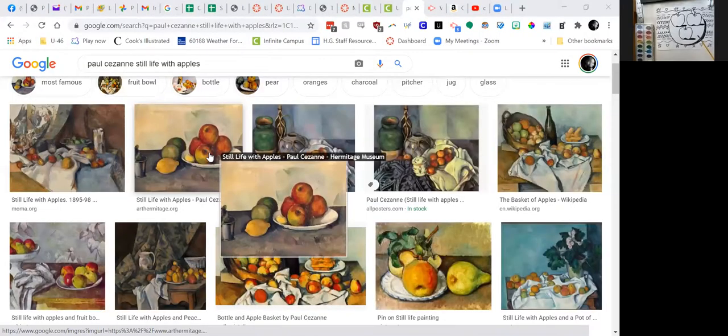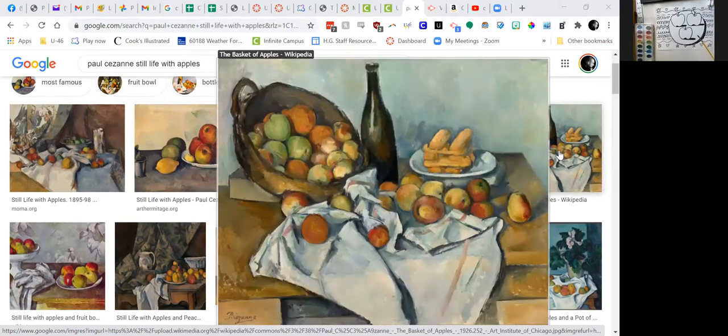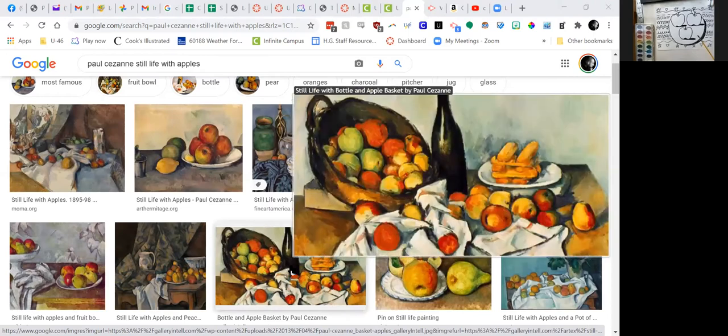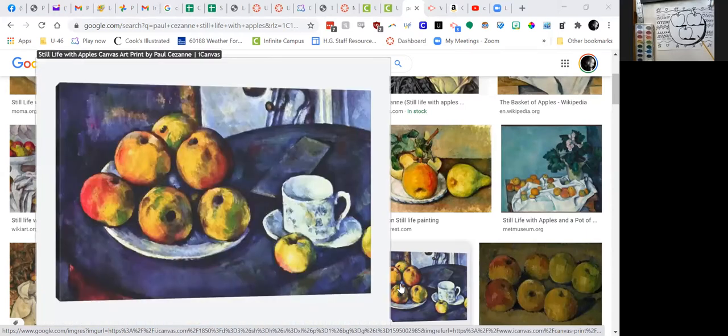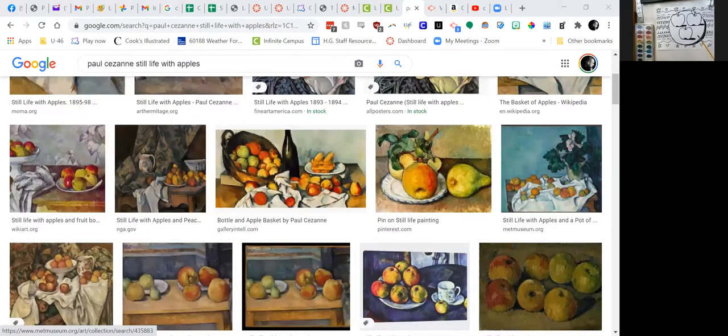Right here you can see yellows and oranges. Look at all the different colors of the apples — there's even some greens in there also. If you wanted to do a green apple, I think you could. You want to be careful about green and red on the same apple because they can get kind of brown on you. We're going to use some red and yellow mostly. If you want to do a little bit of green, you could, but just be careful and don't use too much green.